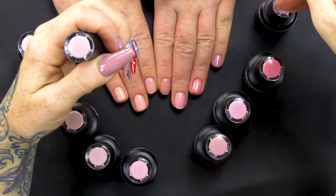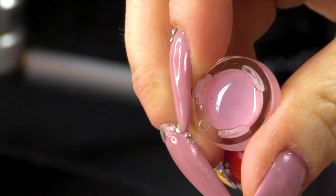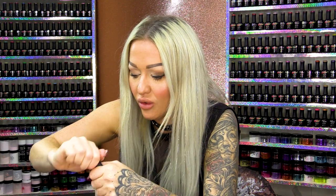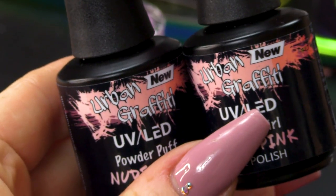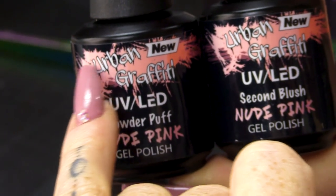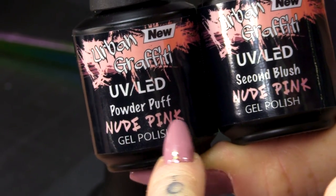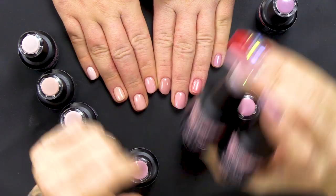With the new pink collection, you can see the colour instantly because it's on the top of the bottle. This is exactly the same as what's in the bottle because in here is the actual gel, so it's a very true reflection of the colour. And also if you've got a whole heap of Urban Graffiti gel polishes, you can instantly tell that this is the nude collection from the actual label as well — all the labels are the same.